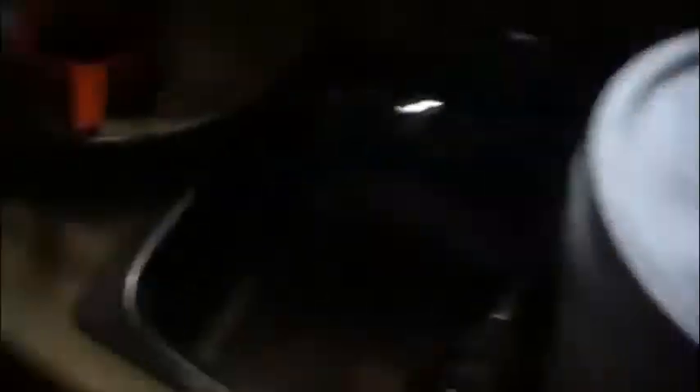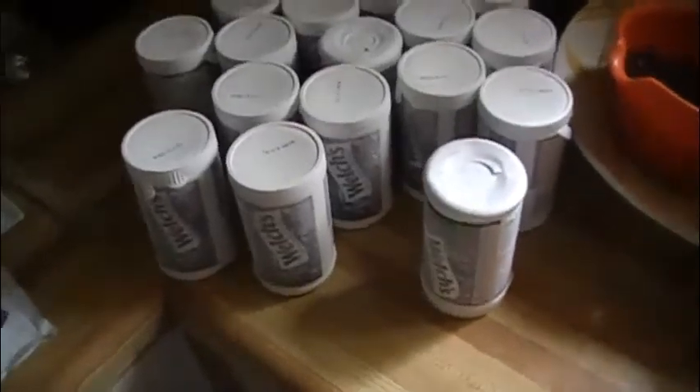I have my brewing bucket. I've done it before with grapes, but I'm using Welch's grape juice — the concentrated kind. I also have a package of yeast and a package of yeast nutrient.